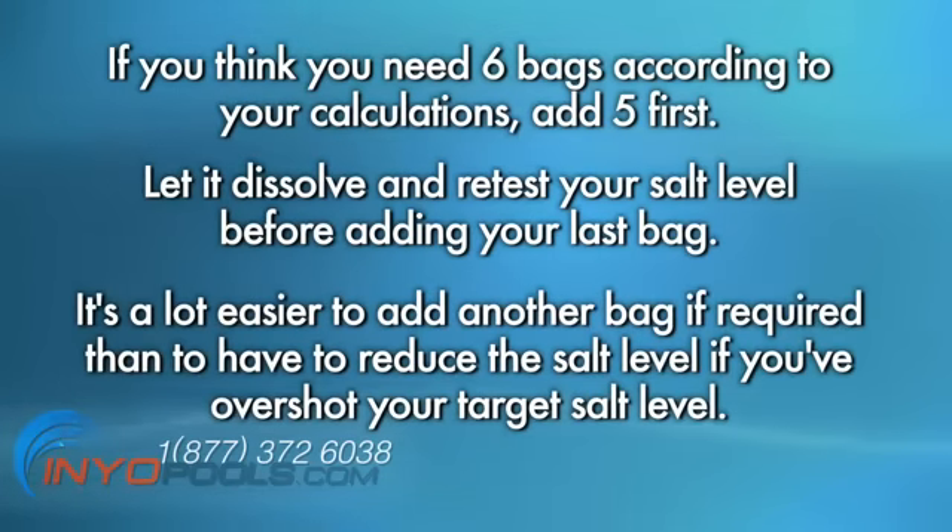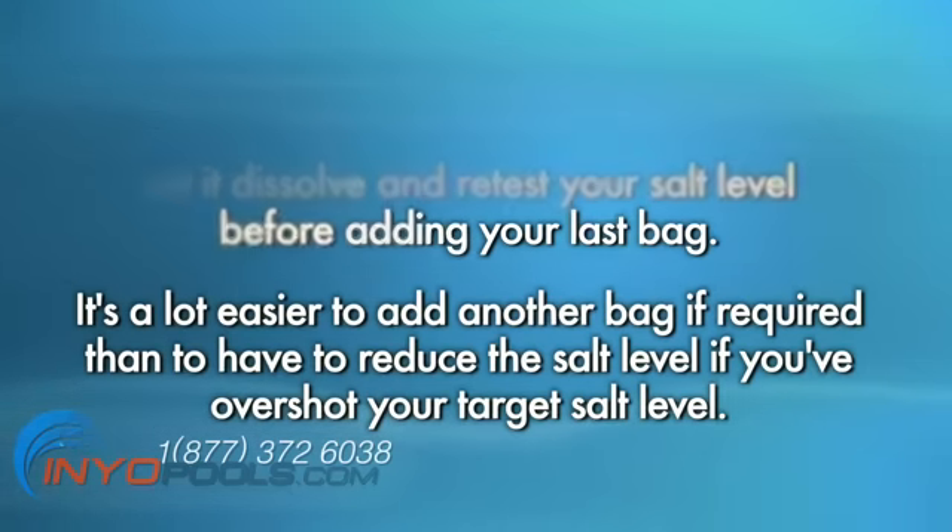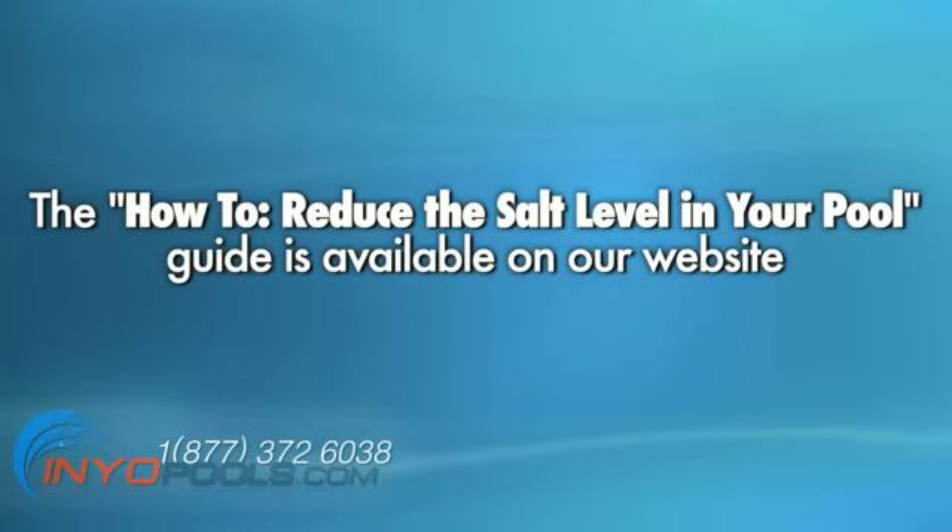A word of advice: if you think you need six bags according to your calculations, add five first. Let it dissolve and retest your salt level before adding your last bag. It's a lot easier to add another bag if required than to have to reduce the salt levels if you've overshot your target. If you do end up with too much salt in your pool, see how to reduce the salt level in your pool for instructions.